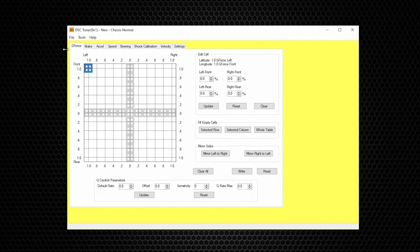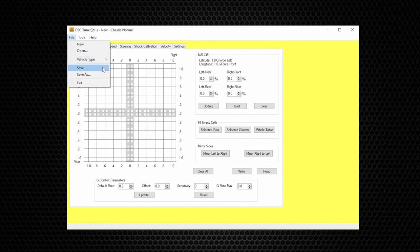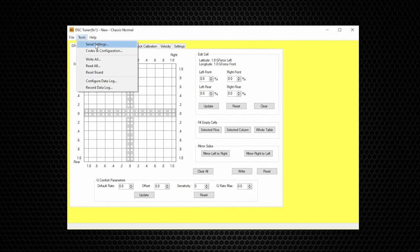Let's dive in by opening DSC Tuner 1.9.3. We'll start by going over the menu on the upper left corner of the screen. Under File you have Open — this is what you want to use to open a file to view or make changes to. Vehicle Type lets you select the vehicle you're working with. Save and Save As is what you want to use to save a file after making changes or to rename it.